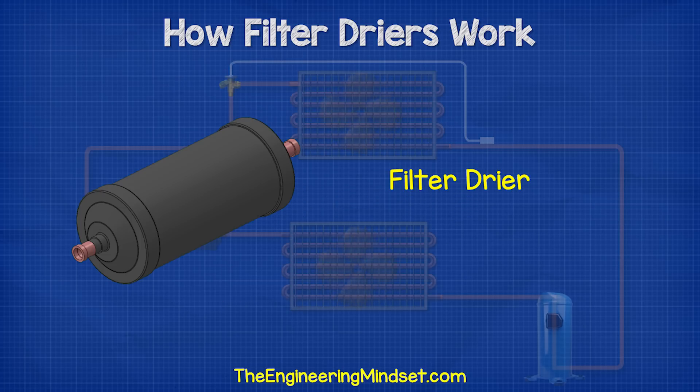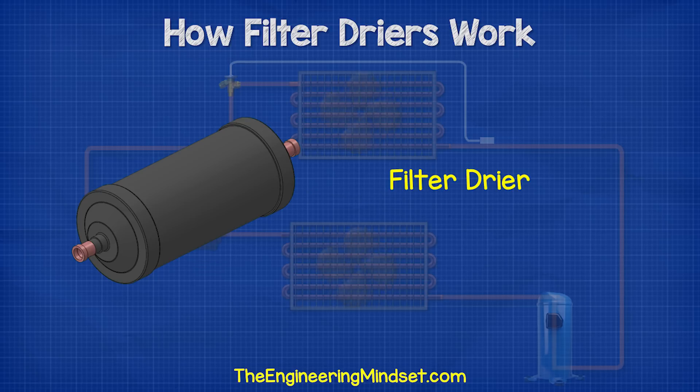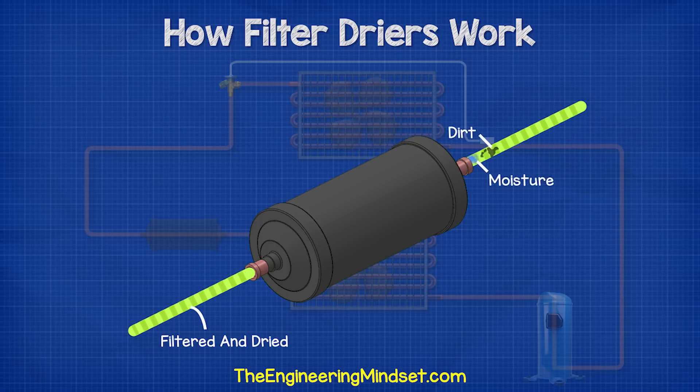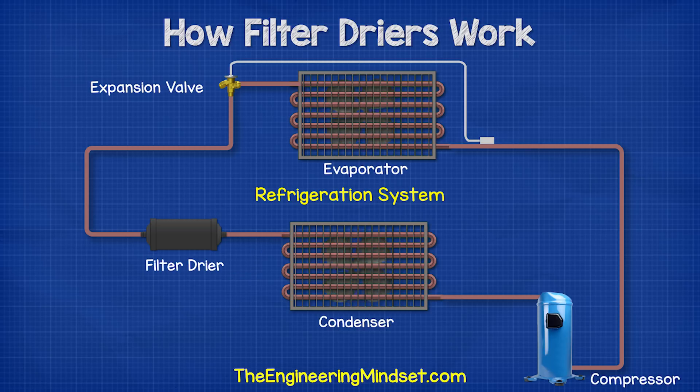Filter dryers look something like this. These are found in refrigeration systems, and as you might guess from their name, their job is to filter and dry the refrigerant. They protect the refrigeration system and its components by capturing and absorbing water particles as well as harmful solid substances, and stopping these from cycling around the system and getting into the compressors, the valves, the sensors, etc. This keeps the system running at optimal conditions.